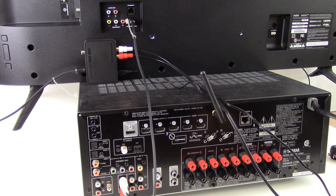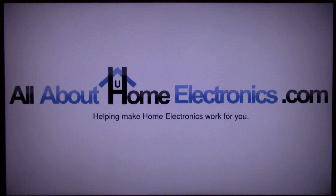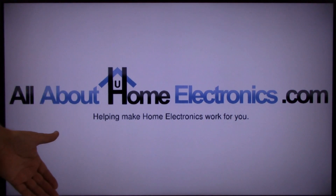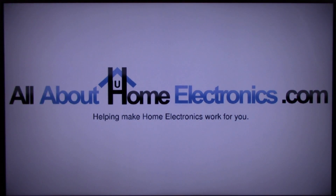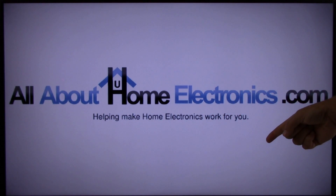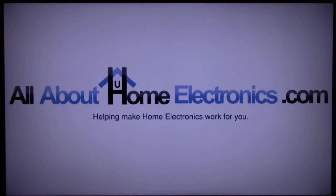That concludes this video on how to convert digital to analog for any type of audio cable signaling. If you have any questions, please post them in the comments below the video. Here are a few video links we hope you might find useful. If you liked this video or it helped you, please give it a thumbs up and subscribe free to our channel. Thank you for watching. Have a great day.